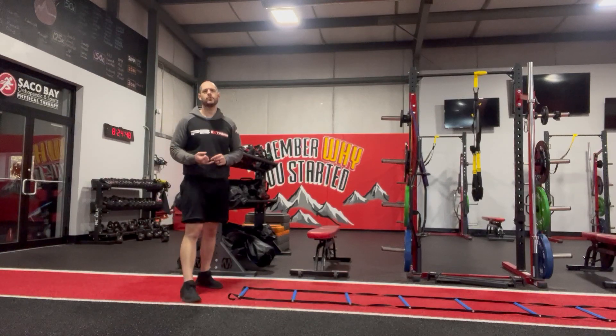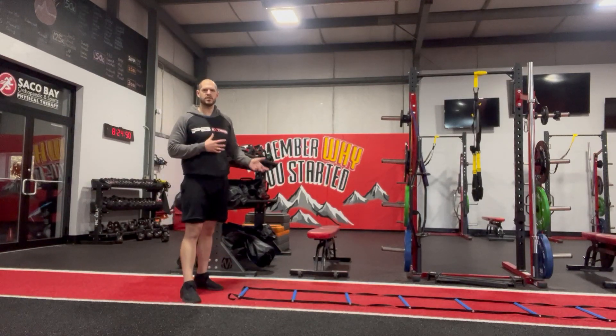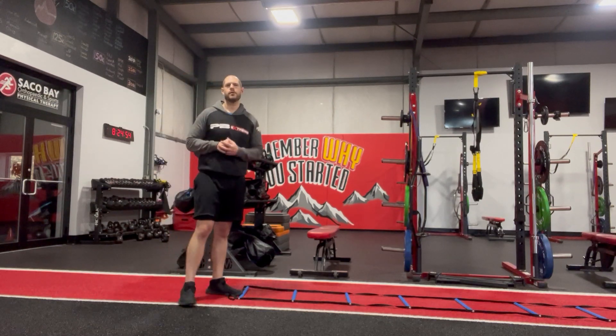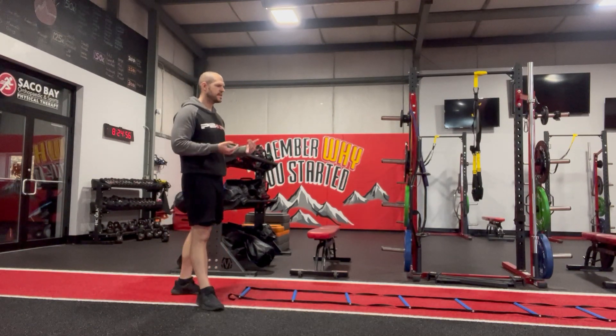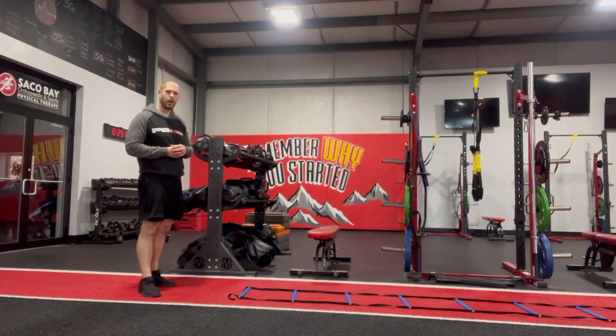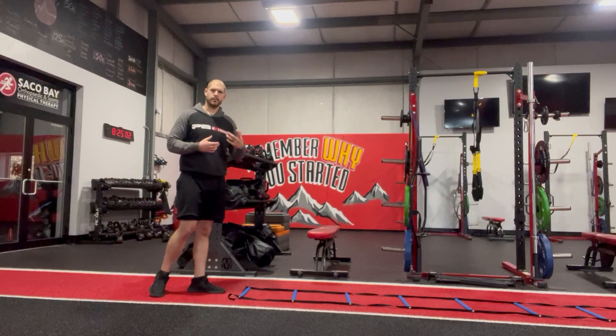Ladders. These are great to use for working on agility, changing direction, and quickness. I also use these a lot with an older population, just working on balance and coordination as well. So that's what we'll be focusing on mostly with these.